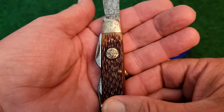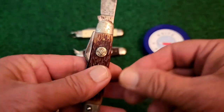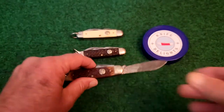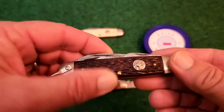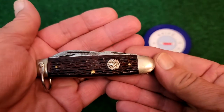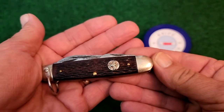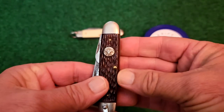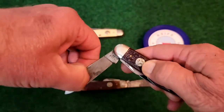Remember, the earlier Ulsters had a shield-shaped shield. As far as dating, I think I bought mine in the early to mid-70s, probably around 71 or 72. I held on to it all these years and I'm glad I did — it has some pretty nice patina on it and a lot of fond memories with this blade.